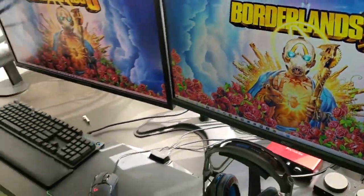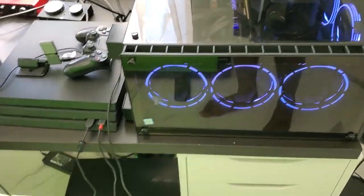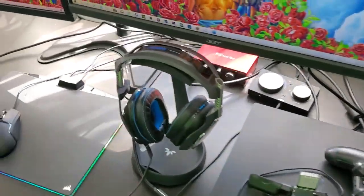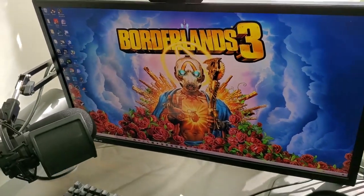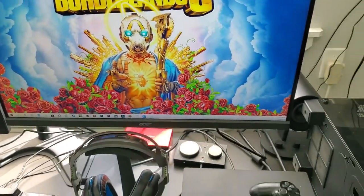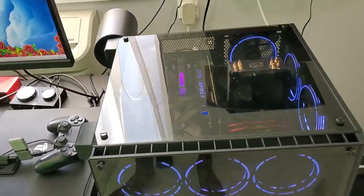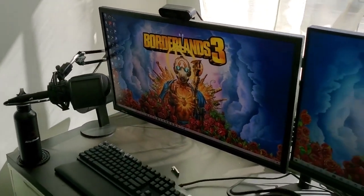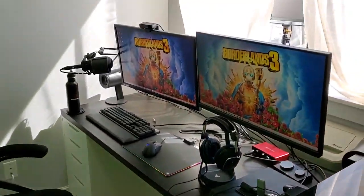I think that's everything — I'm definitely happy with my setup. I've got Borderlands 3 on the screen — future game of the year, if you ain't up on it I don't know what's wrong with you. Links will be in the description for everything, and I appreciate all of you. Make sure you hit the like button if you enjoyed this setup video, and follow me on Twitch, Twitter, Mixer — all that good stuff. I'll check all of y'all later, peace.